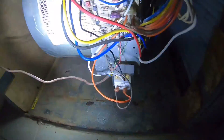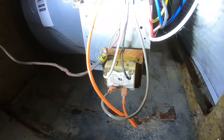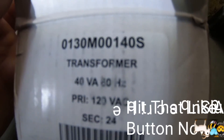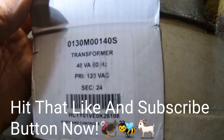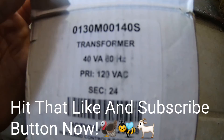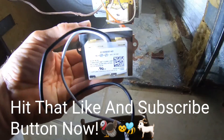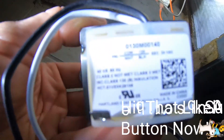There are two screws on each side. Here's the new transformer — it's not Optimus Prime, but those are the specs: 40 VA, 60 Hz, primary 120. It definitely looks different, but this is the replacement part for the old one.